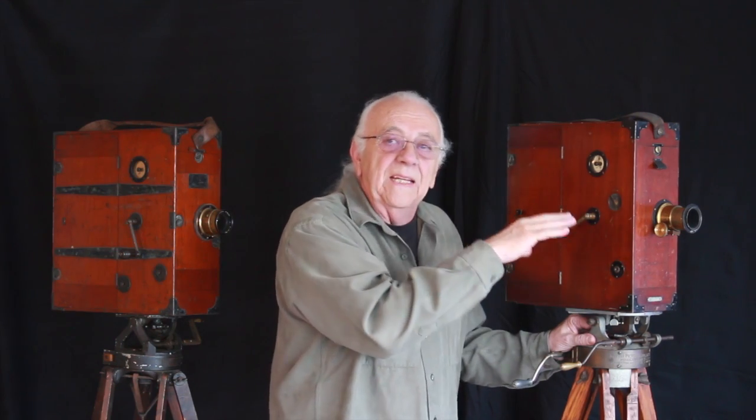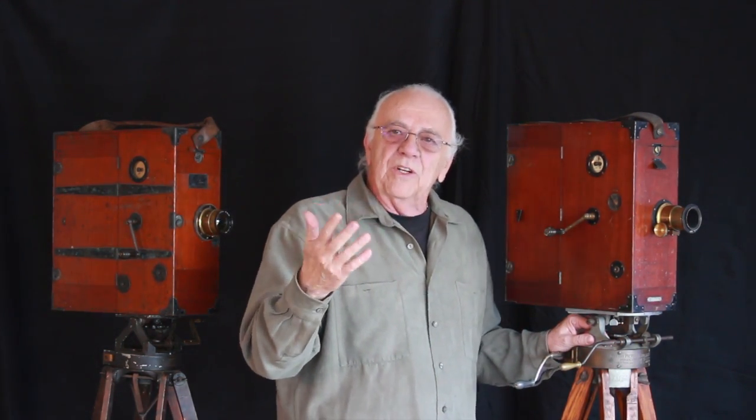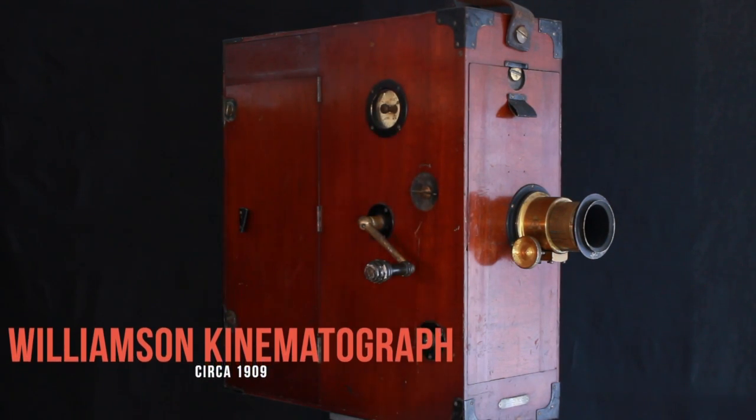Now I'm going to put the camera demo for this camera at the head of this video, so there's more information after the demo, so please stay with it. This is a Williamson kinematograph from around 1909.